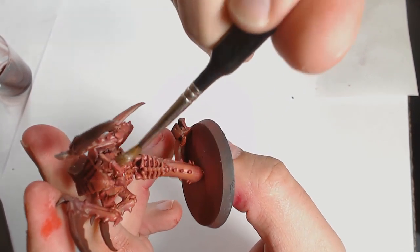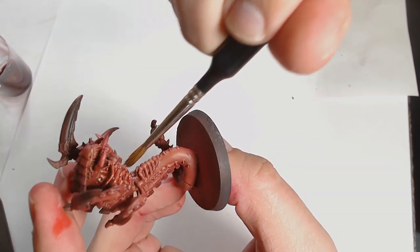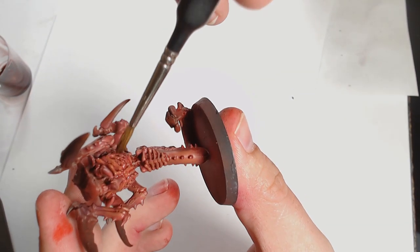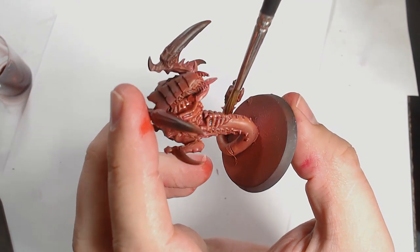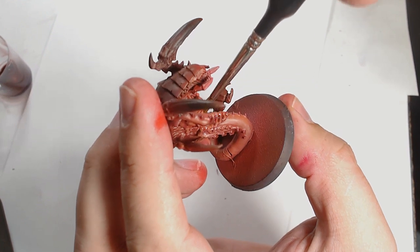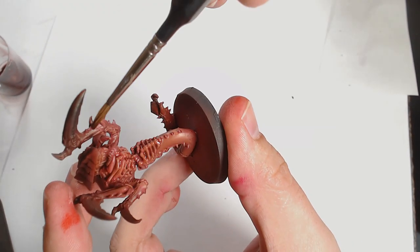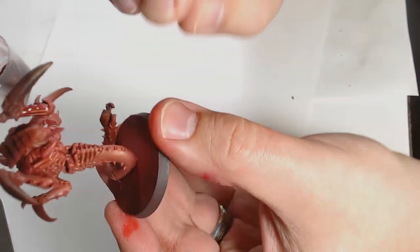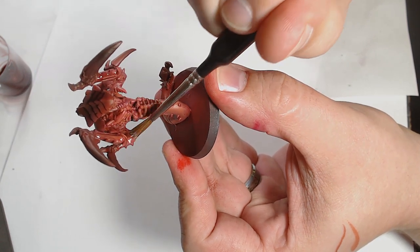I'm now throwing in the first wash. There are a few washes on this because the model has a lot of built-in depth. This is a mix of Red Tone by Army Painter and Strong Tone again by Army Painter, and I've thinned it down with some airbrush thinners. This allows it to be used quite liberally without any real risk of it pooling in unwanted places — you don't get the streaks you would with a normal wash thinned down with water.